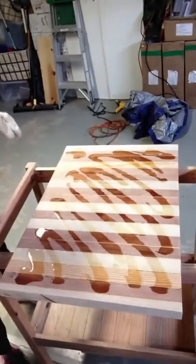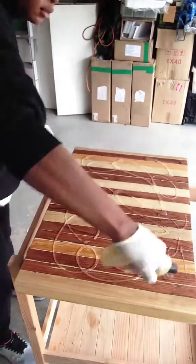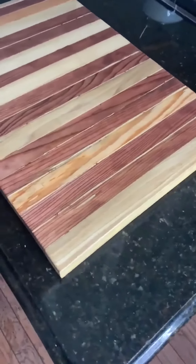Then add food grade mineral oil. I added a bunch of layers and let it sit for an hour in between each layer. You're going to do the same thing with a butcher block conditioner — again, a bunch of layers, let it sit for an hour in between layers.